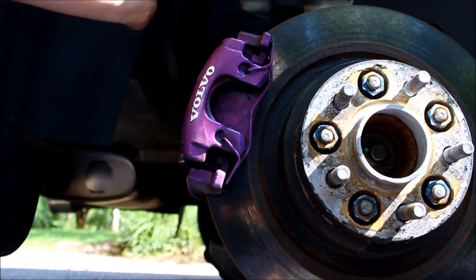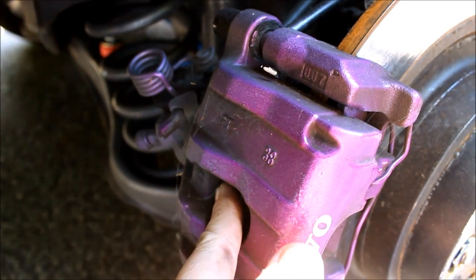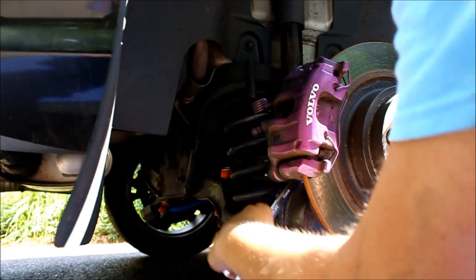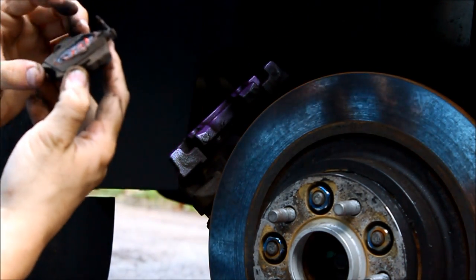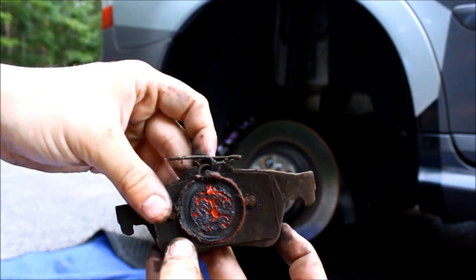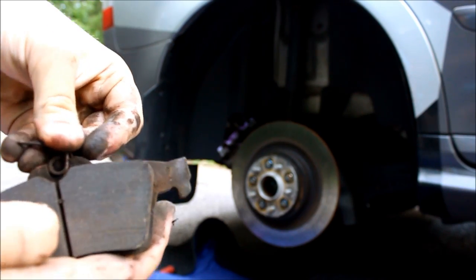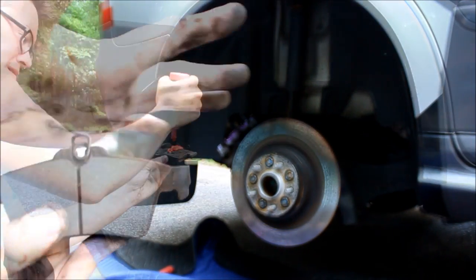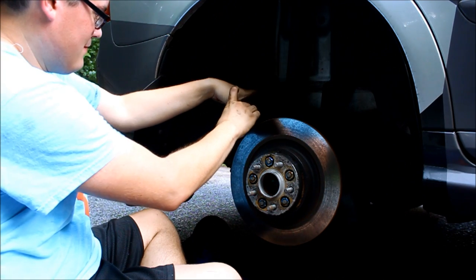Then I discovered the caliper made a rattling noise. The problem was a loose brake pad. As you can see, the pad spring is bent out of shape. Prying by hand, I extended it so it will now push against the top of the caliper. Before putting everything back together, I applied some more brake pad grease to avoid any squealing.